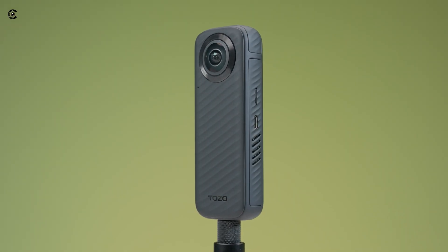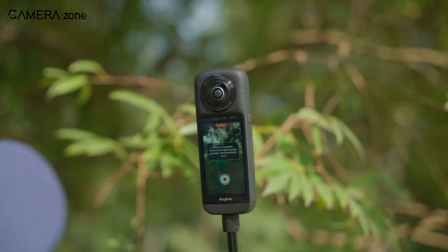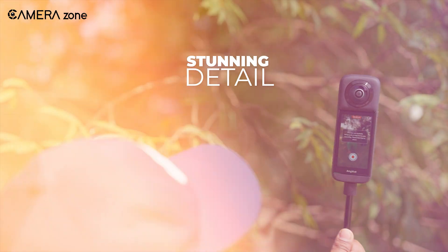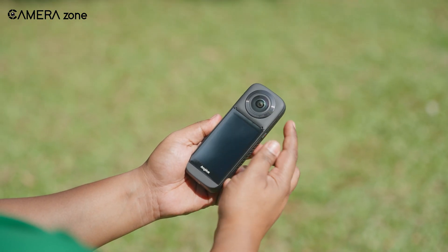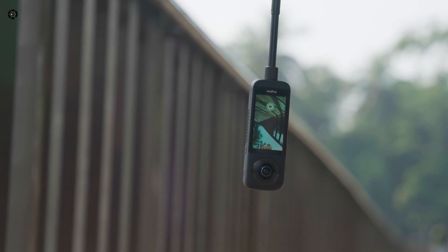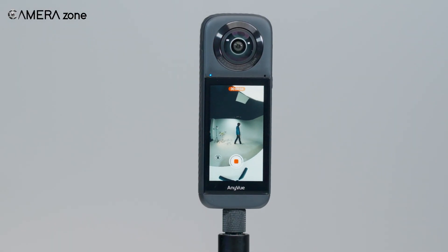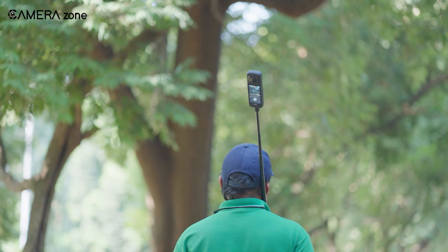That's where this comes in — the Tozo AnyView 360 camera. This little device promises to capture everything around you in stunning detail, giving you the freedom to relive moments exactly as they happened. It's bold, feature-packed, and says it's built for creators like you and me. But the real question is, does it deliver? Let's break it down.